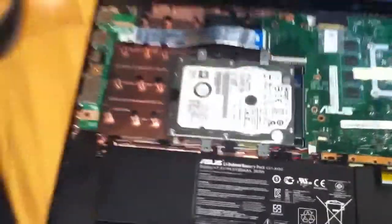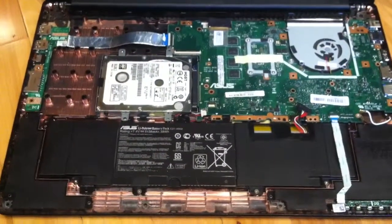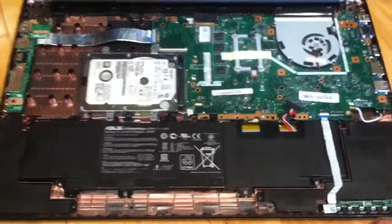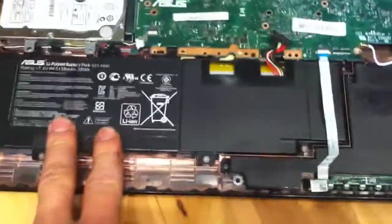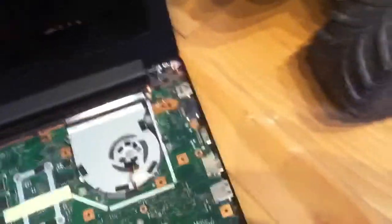I understand this is a low-grade laptop and everything, but the amount of stuff they went through to make this thing so low cost is unbelievable. The battery is built inside, so there's no easy way to replace it - you have to take all this apart, which has a billion screws holding it on, just to replace the battery pack.